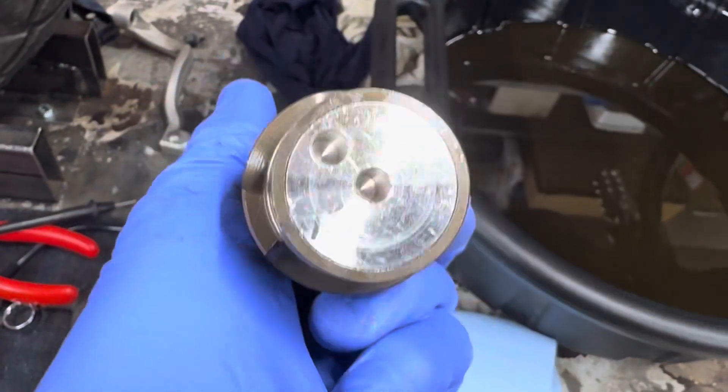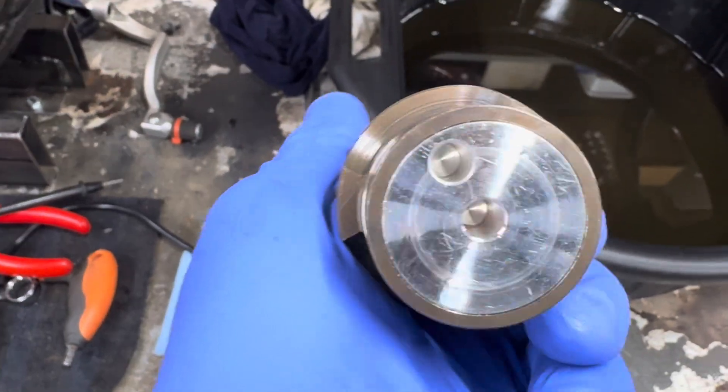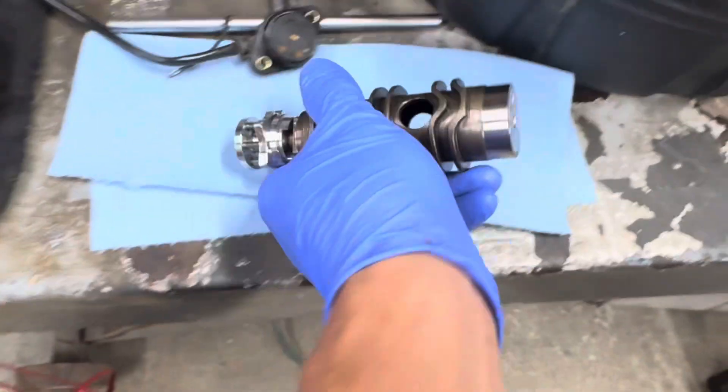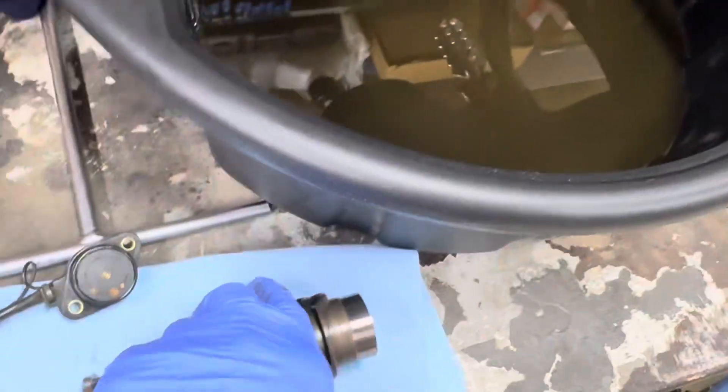So that is how the gear position sensor works on these older-style bikes. It's a physical contact. This is a 2012 — my 690 is a 2012, this is what this comes from. It's those detent pins here that make the contact.